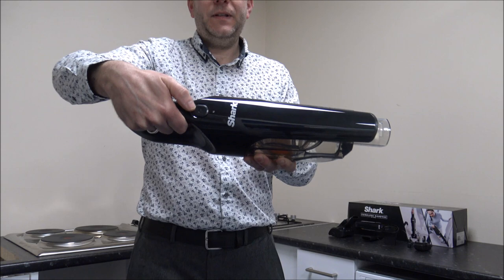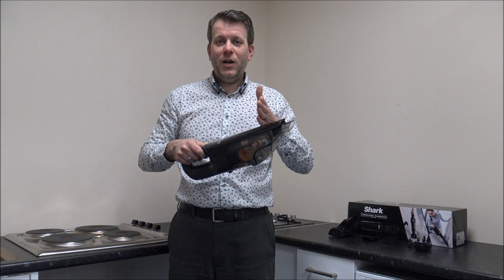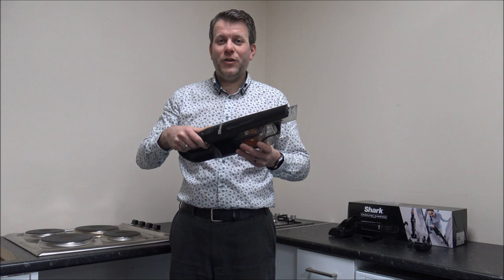You've only got one setting for the suction on this model — it's basically on or off. On quite a few other vacuums you have the option for high, medium, and low or several different settings, but Shark have decided just to have on and off. And to be fair, I think for this kind of price point that's more than enough.